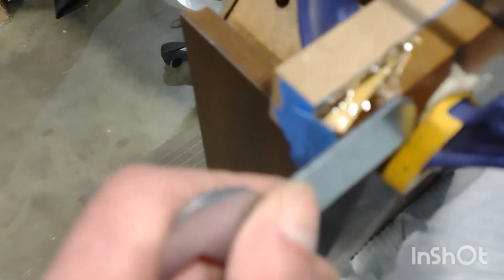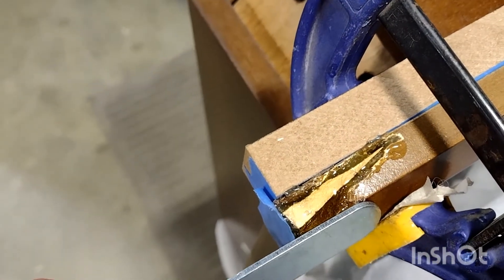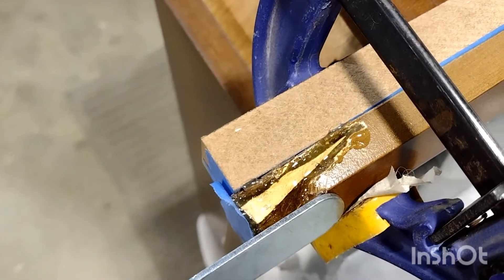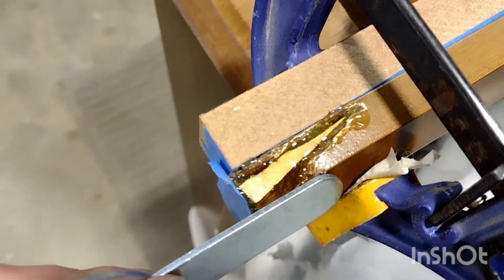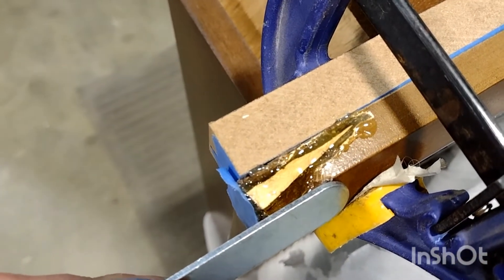Then I'm using a piece of metal to keep the shape of the corner, just holding the metal there until that side cools down. Then I'll keep going with the hot glue.